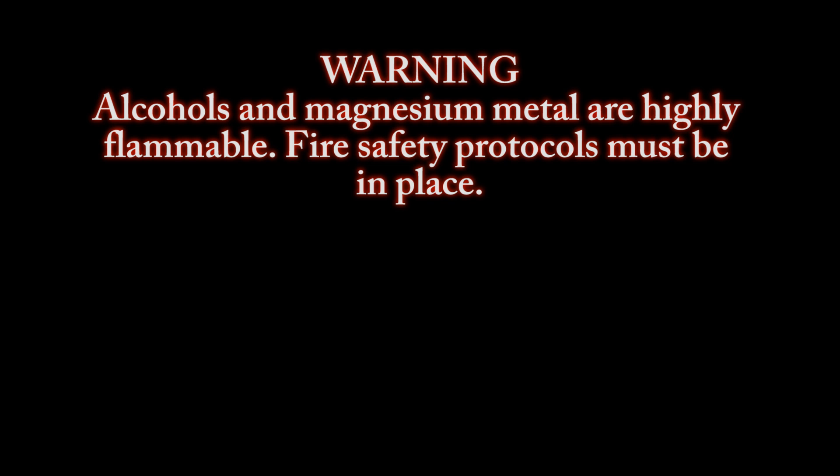Warning: alcohols and magnesium metal are highly flammable. Fire safety protocols must be in place.